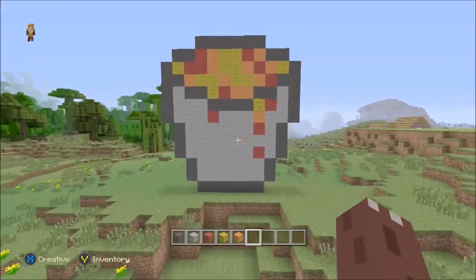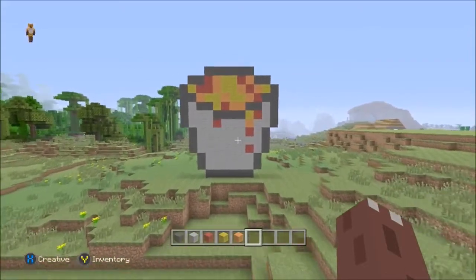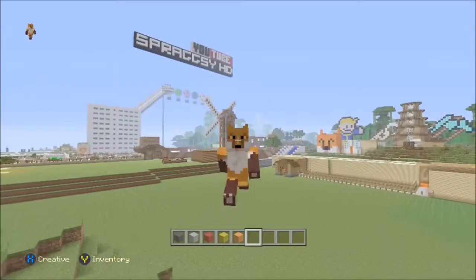And there we go. That is one lava bucket pixel art. As always, I hope you guys enjoyed this video. Please leave a like to show your support and I'll see you in the next video. Toodles!